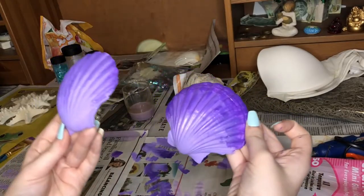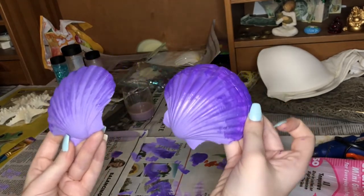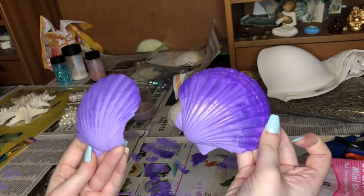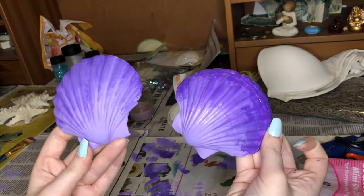I don't know why I didn't film me doing the gradient on this one — my phone was just being really weird. I basically did it the exact same way. So now that these are done, I just have to wait for them to dry, and then I'm going to glue them onto the bra.